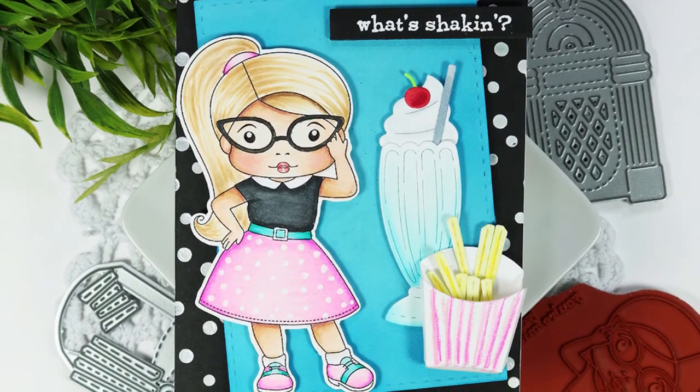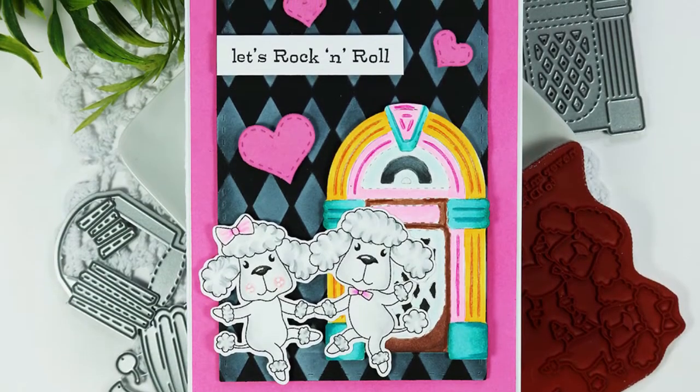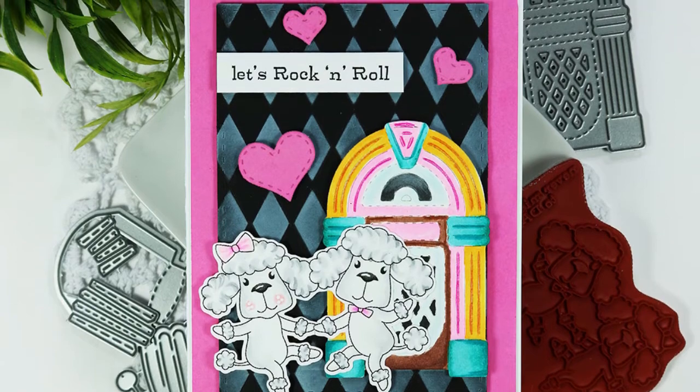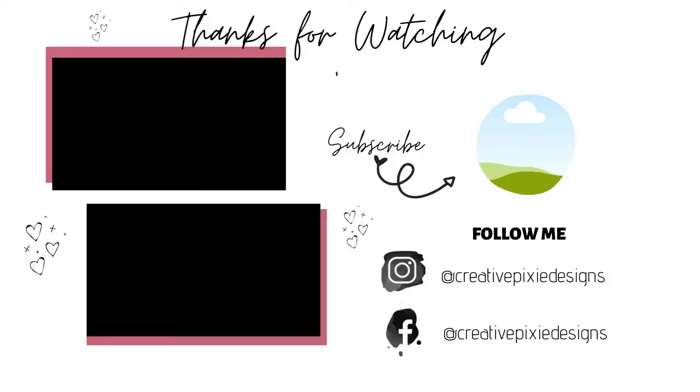The kit is available at La La Land Crafts and I'll have a link to the website down in the description below. I also have a blog post with close-up pictures as well as the color combinations I used for my images. As always, thank you so much for stopping by and spending a little time with me — I'll see you another time!